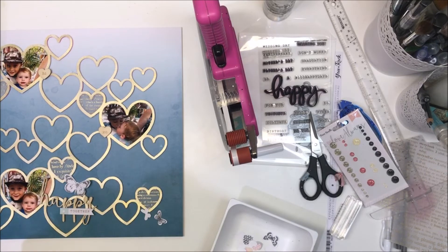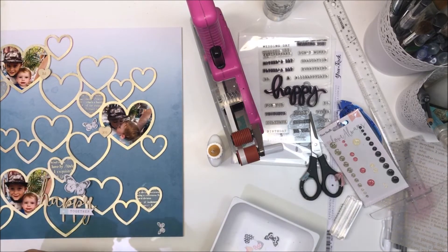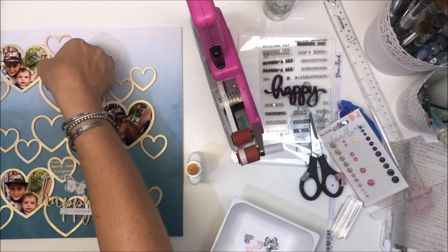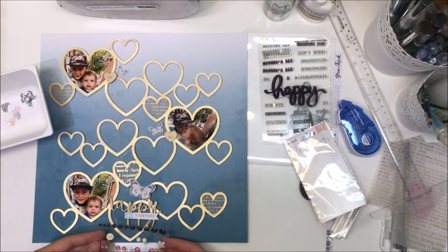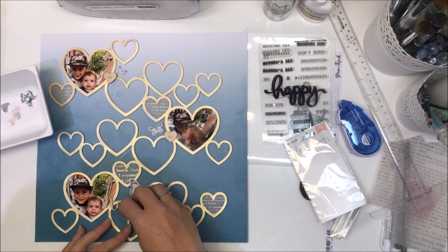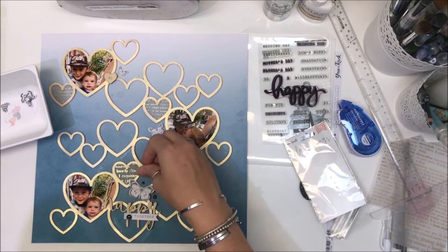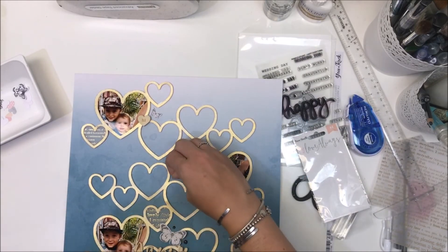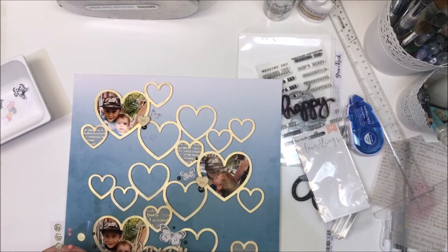I've always wondered how they do the ephemera die cuts! Anyway, I'm adding some adhesive to the center of those butterfly bodies so I can lift the wings up, which is exactly what I'm doing right now. Now I'm going to add some glitter enamel shapes from the Love Always collection as well. I've gone with the black ones — I'm not sure why, but it's a really nice contrast, even if it is quite a big contrast. I'm adding three enamel dots to the three photo embellishment clusters, tucking the biggest ones under layers.